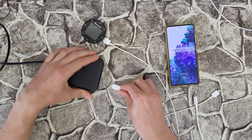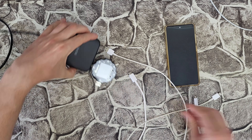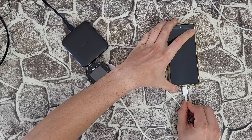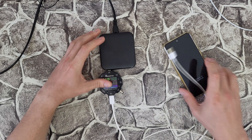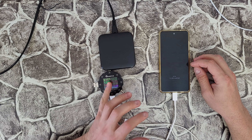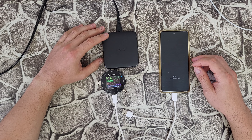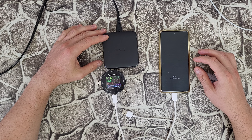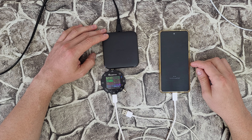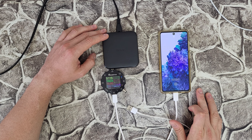I'll connect the power meter device to the Type-C port. Now we've got fast charging — it says 9.1 volt, 1.5 amp, and 14.5 watt. It's drawing more power because it is fast charging. The phone shows 3% — nice!